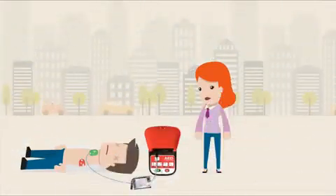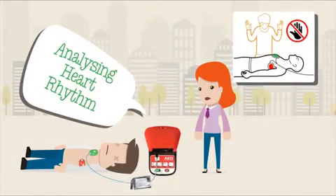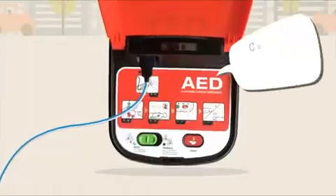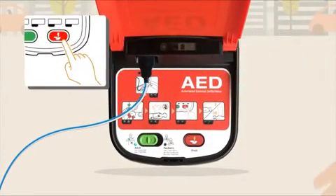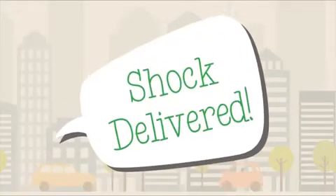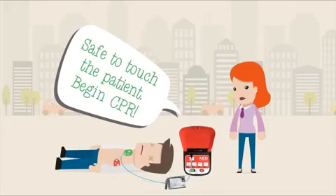Once the pads are applied correctly, the machine will say 'analyzing heart rhythm — do not touch the patient.' If a shock is required, the unit will say 'shock advised, charging — do not touch the patient.' When the AED is ready, it will tell you to press the red flashing button: 'deliver shock now.' The unit will then tell you when a shock has been delivered and when it is safe to touch the patient.